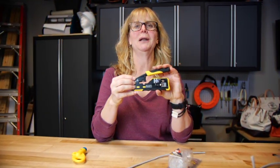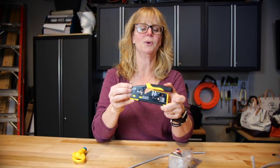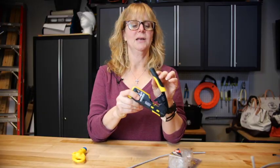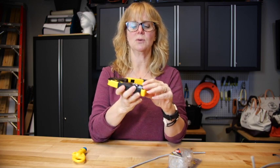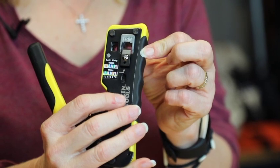Hi, I'm Karen, product manager at Klein Tools, here to discuss the pass-through crimper. The product is VDV 226-110. It has a cushion grip and a nice non-slip bottom so it never comes out of your hand. The product also features a cut and a strip as well as a crimp, all in one tool.